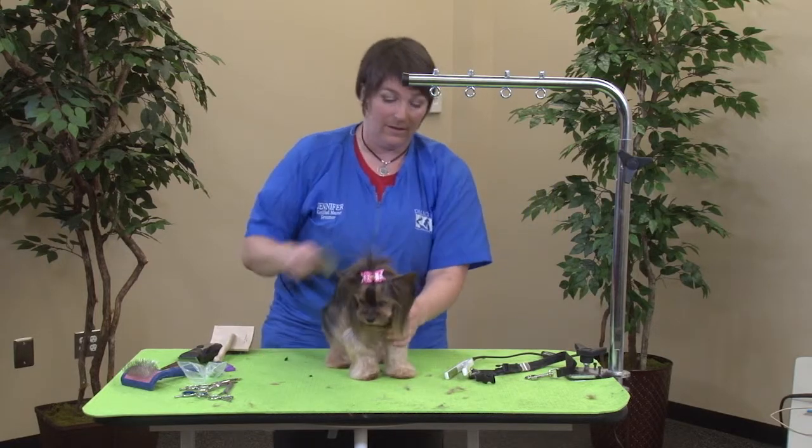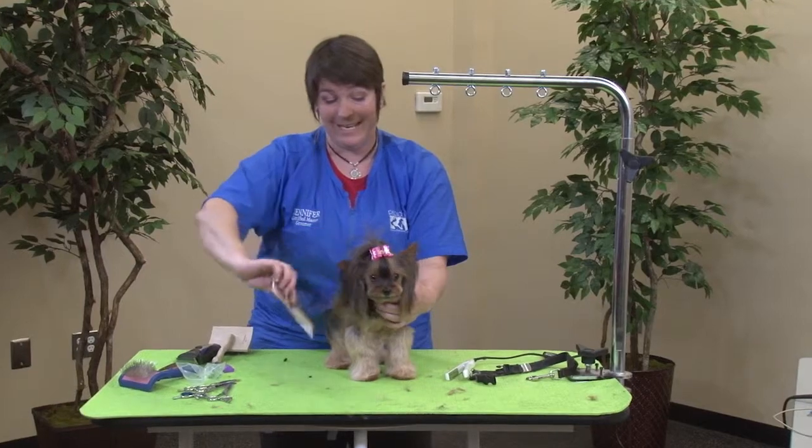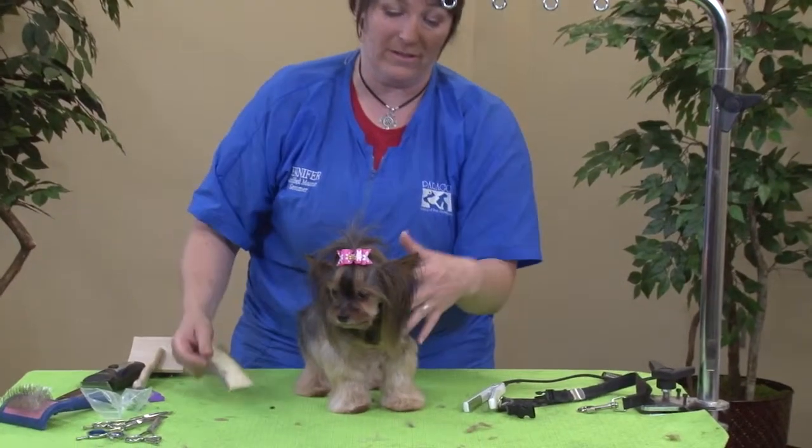So you can see the difference — it's a little bit straighter, it's got less kink and flyaway in it. You can also put some product in there if you'd like to help it lay flatter.